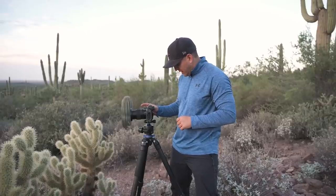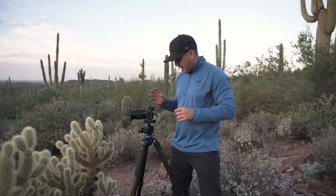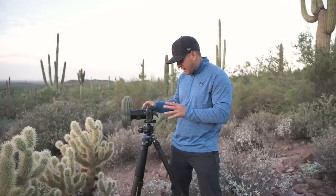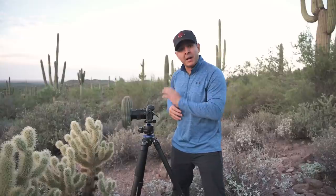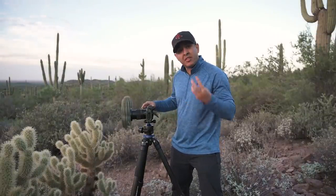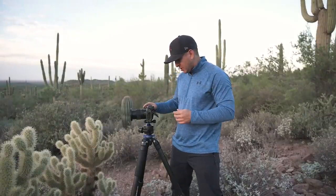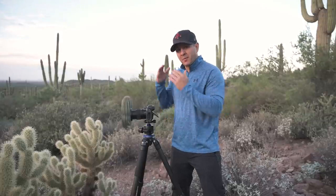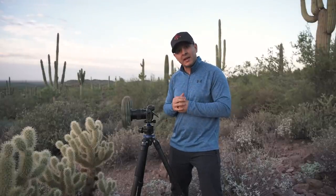My second focus point is at infinity on the saguaro cactus. Then with focus at infinity I'm going to expose for the sky. I want each exposure to be only one stop apart — more than that won't look natural when you try to blend it. So I've taken my shot at the foreground exposure, now I lower it by one stop and take another. The histogram still shows overexposed, so I take a third shot. Now everything in the sky is properly exposed, but I'll take one more just in case — covering both sharpness from focus points and proper exposure.